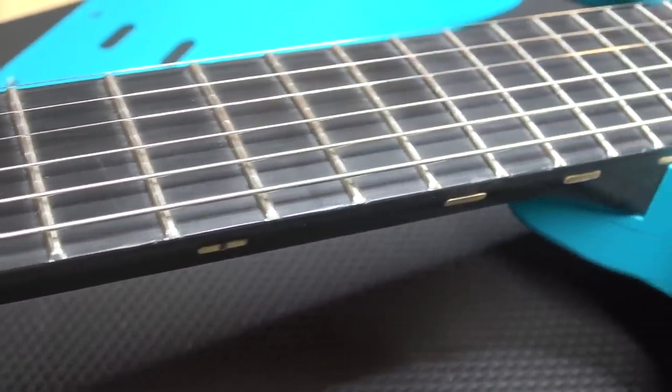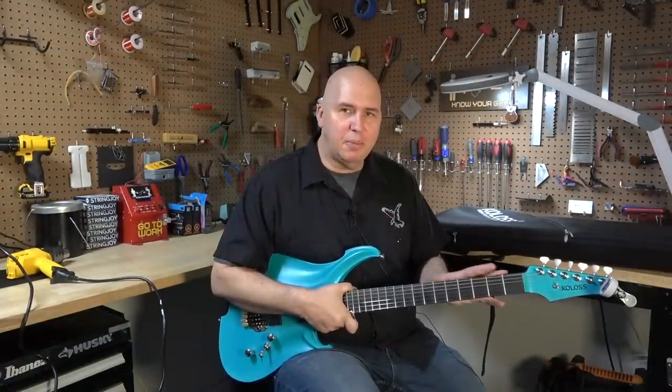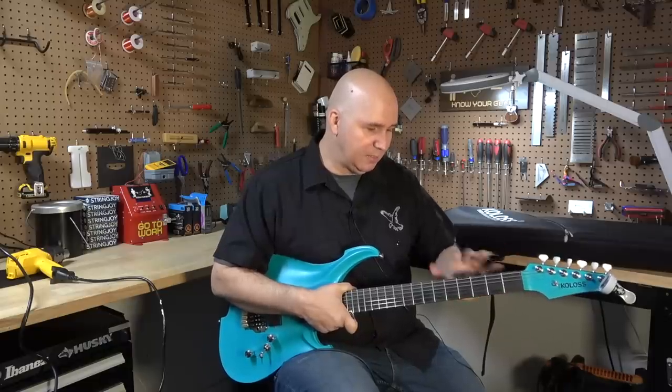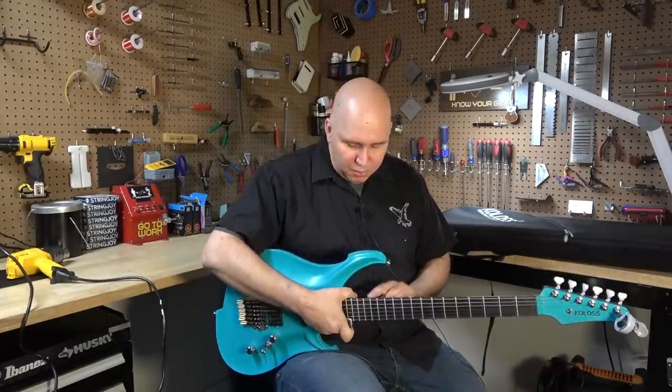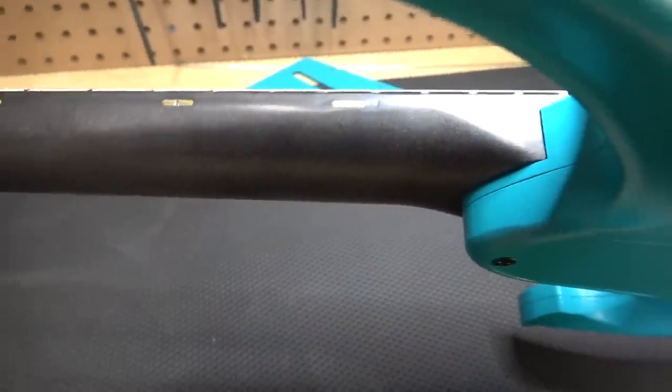They put in these interesting side dots that are not dots — they're like side ovals and they're brass and they look great until you touch them. And actually they're making me nuts. They pop out, which would be fine — I would probably get used to that — but not all of them. This one is inset into the plastic and it's not popped out. This one's popped out. This one's level. This one's inset. And this one is not level with the side of the neck, but it's also got a giant dent on the side of the neck where somebody took a hammer. You can see the ring of the hammer on the neck itself and the teeth of the hammer where they imprinted into the side of the brass.